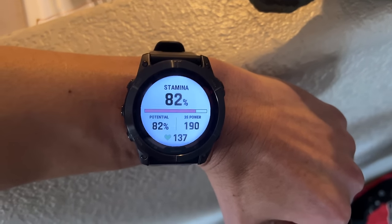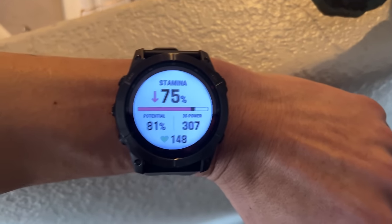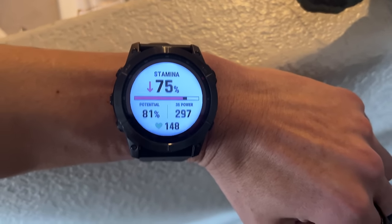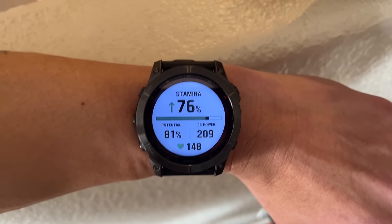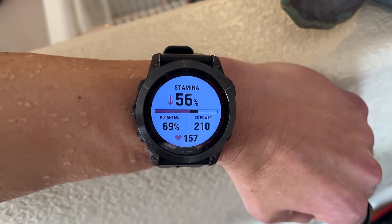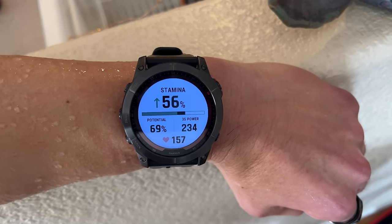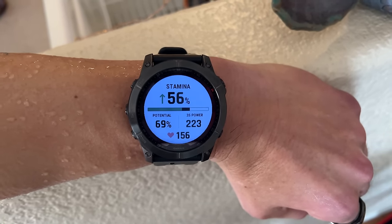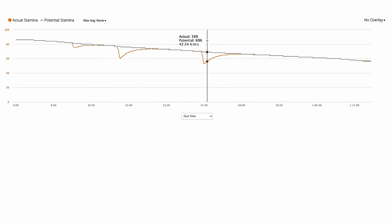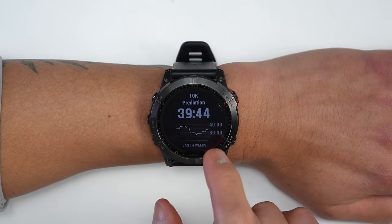The Stamina field relates to short-term or burst energy, like for intervals. During an interval both Potential and Stamina decrease, but Stamina can recover after rest — indicated by a green up arrow for restoring or red down arrow for depleting. A bar shows the difference between total and actual potential. In Garmin Connect, a new chart overlays heart rate or power data showing how actual potential drops during intervals and is restored with recovery. More examples will appear in the full in-depth review.